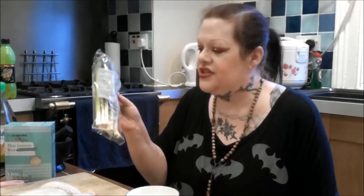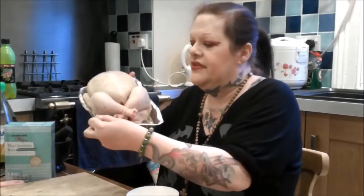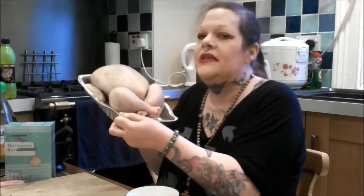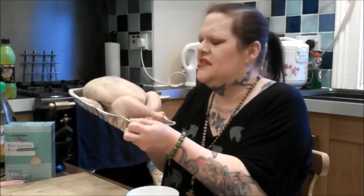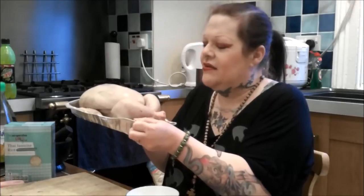We've got a package of trimmed scallions — they're not substitutable, absolutely delicious. I'll show you how to prep them; they go into the soup aspect of the Hainanese chicken. And here's the chicken — get the biggest one you can buy. Don't get those crappy little pre-prepared chickens. I think this one cost about six pounds fifty.